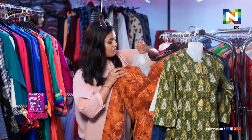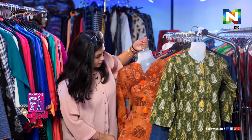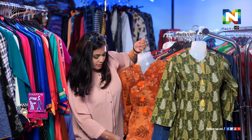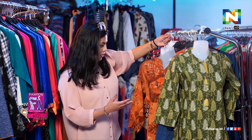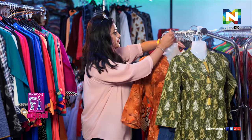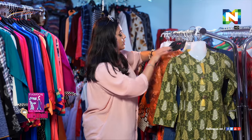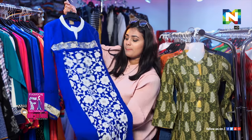Then we have an orange one here — it's more of the same design type but a different variety that you can see. Another one here is a very bright color — blue here.